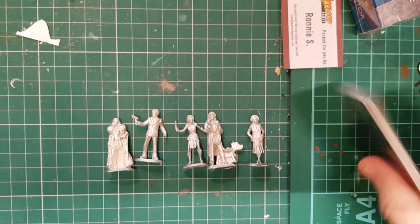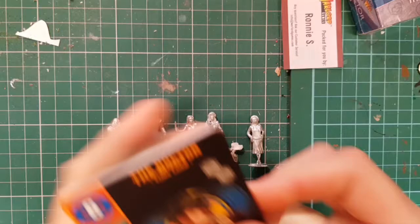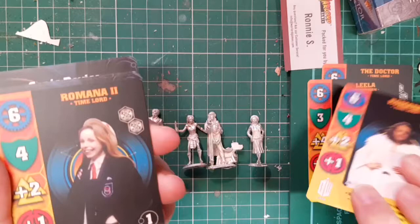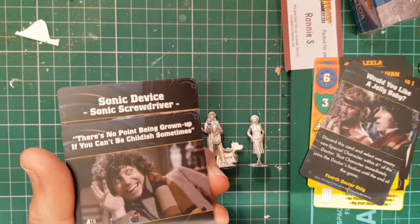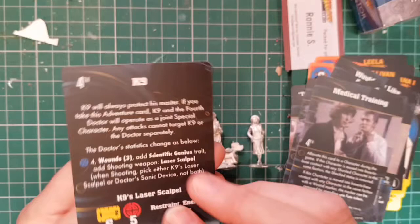Let's have a look at the little cards you get. There's the Fourth Doctor, Leela, Romana I, Romana II, Harry Sullivan. 'Would you like a jelly baby? There's no point being grown up if you can't be childish sometimes.' Ambush, Rock Paper Scissors, Sonic device, medical training and K9 — no picture on K9.